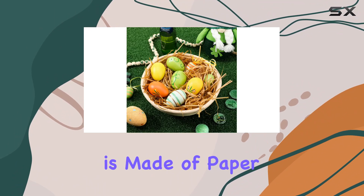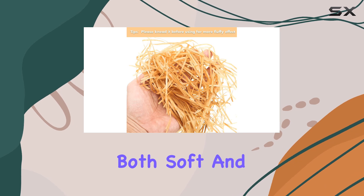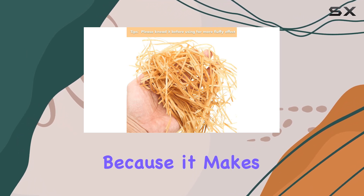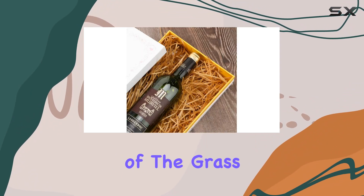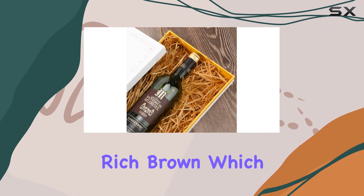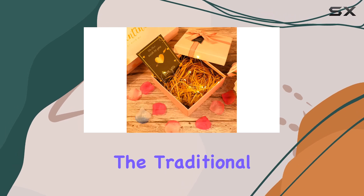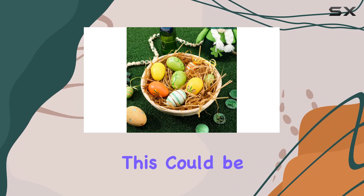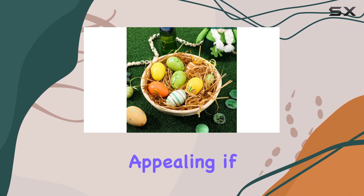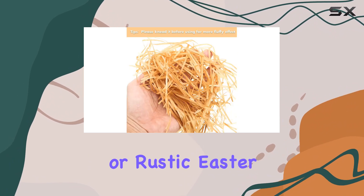The grass itself is made of paper, ensuring it's both soft and lightweight, which makes it easy to handle and manipulate into whatever decorative setup you have in mind. The color of the grass is a lovely, rich brown, which is quite unique compared to the traditional green, adding a more natural and elegant touch to your decorations. This could be particularly appealing if you're aiming for a more subdued or rustic Easter theme this year.